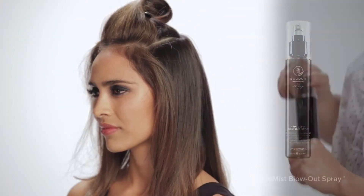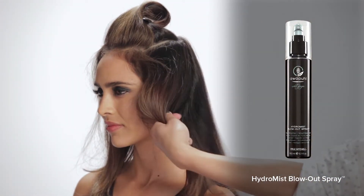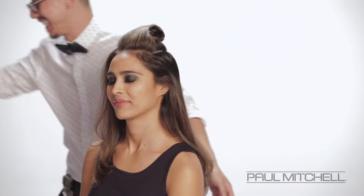We're going to be using our Hydro Mist Blowout Spray. I really love how Nuki is using it in this particular technique — he's applying it straight onto that root area. Remember, this gives our hair a flawless blow dry.